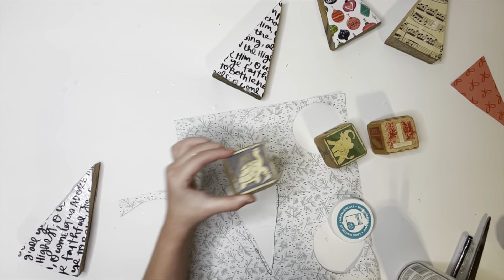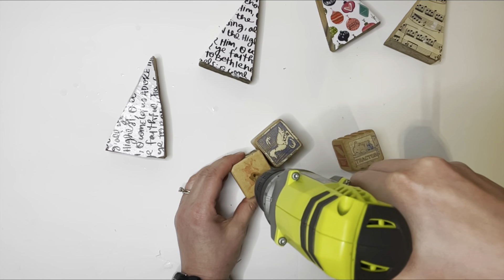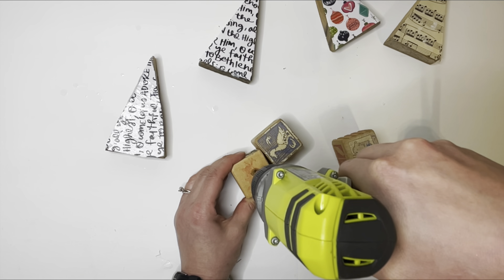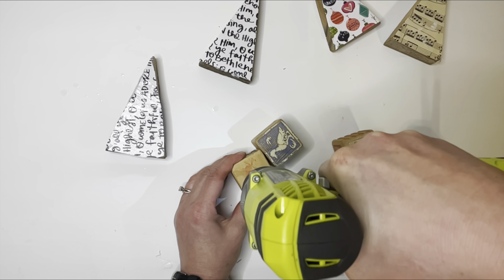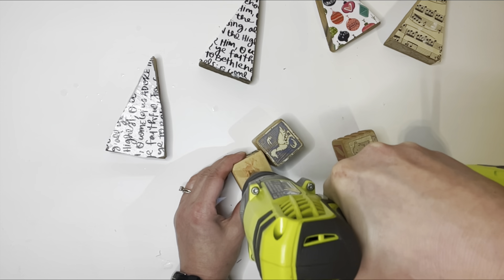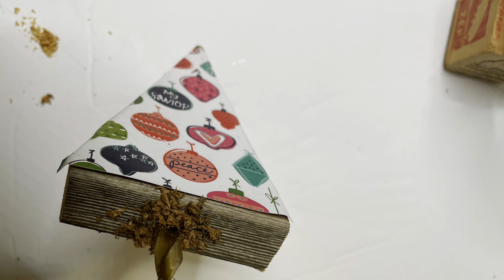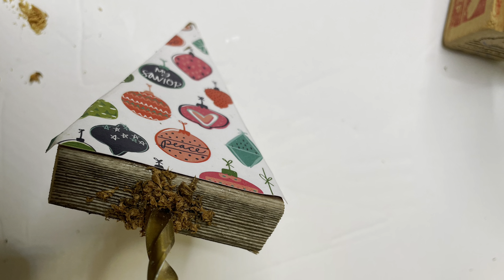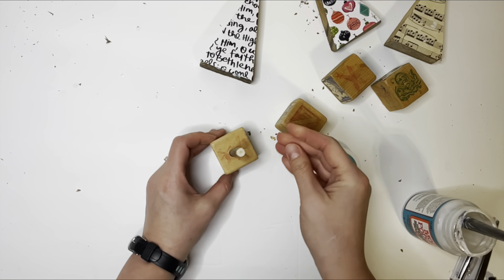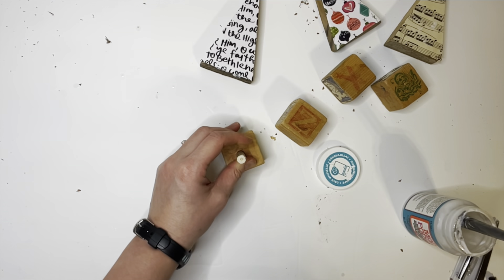We drill a hole a half inch wide in one of these vintage children's blocks, and that's going to be the base of our little Christmas tree. We also drill a hole in the bottom of the tree. Then we take a little wooden dowel and insert it into the block and into the tree, giving us the little trunk of the Christmas tree.